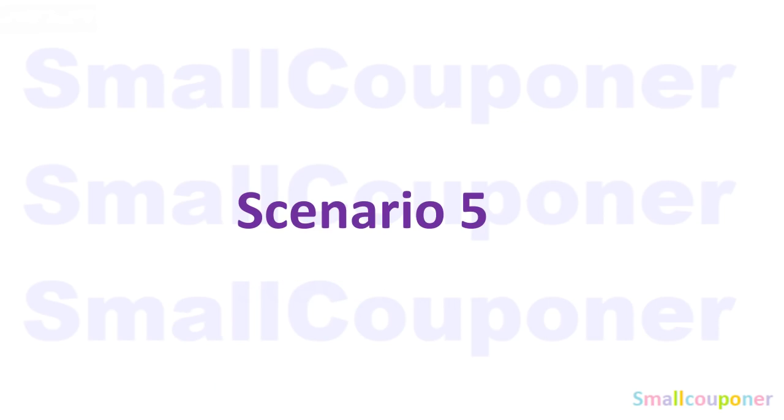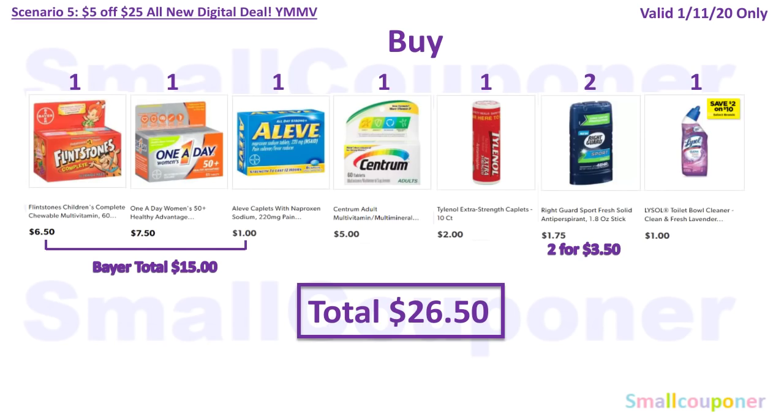Scenario 5. You'll buy one Flintstones vitamins for $6.50, one One A Day for $7.50, and one Aleve for $1 — your Bayer total is $15. One Centrum 60-count for $5, one Tylenol 10-count for $2, two Right Guard at $1.75 each ($3.50 total), and one Lysol for $1. Total comes to $26.50.